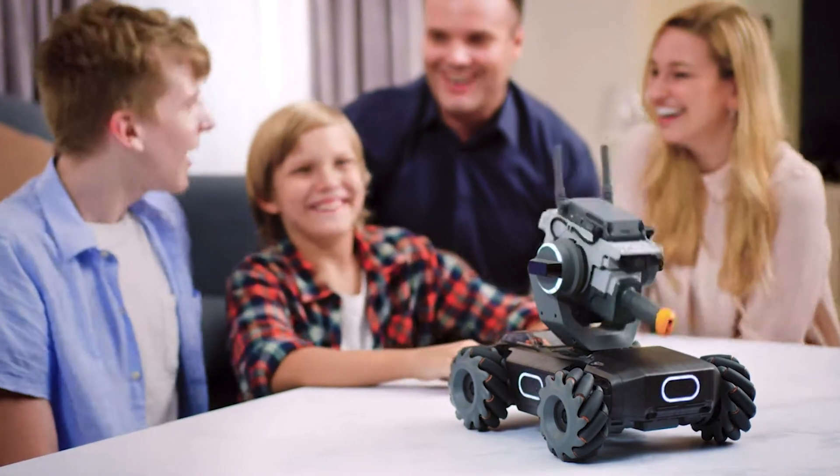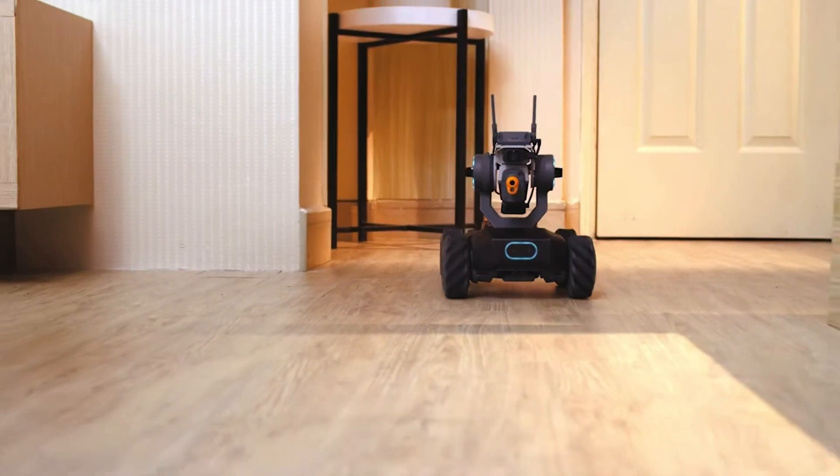Just a couple days ago DJI teased us with a little video showing some wheels and gears, hinting at maybe a first person view racing drone or a race car of some sorts. They just dropped the news tonight and it looks like it's a mix between a race car and a robo tank — something you can configure and play with all by yourself, and it's pretty awesome.